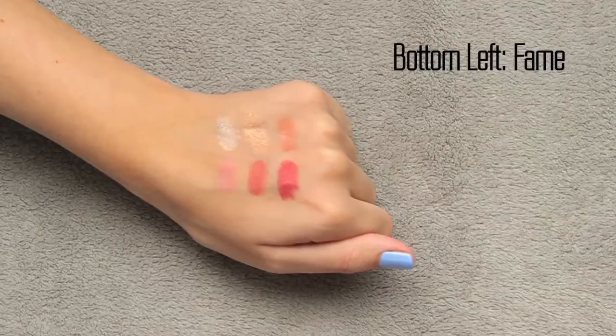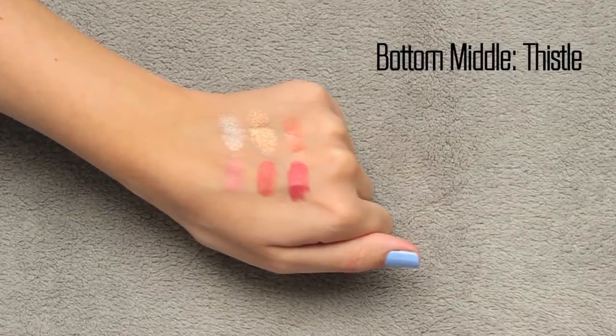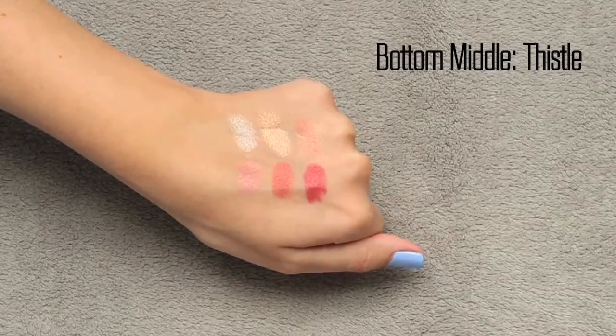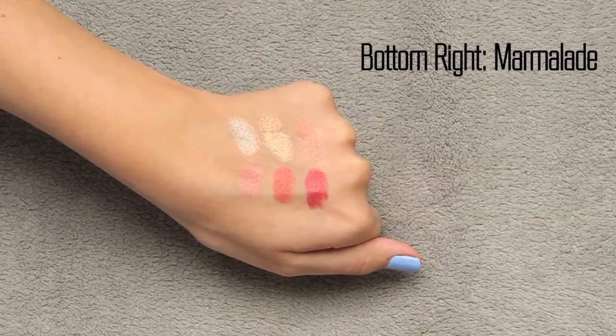There are also three lippy shades. The first is Fame — a sheer cream, light pink-undertoned nude. It could look a little concealer-lip on medium skin tones but it has a really pretty pink undertone that makes it wearable. Next is Thistle, a cream formula and the one I'm wearing today — more of a mid-tone nude with slight orange or terracotta color to it without being overly deep. Last is Marmalade, that popular dusty mauve shade with slight berry undertones, making it easier to pull off than deeper mauve tones.